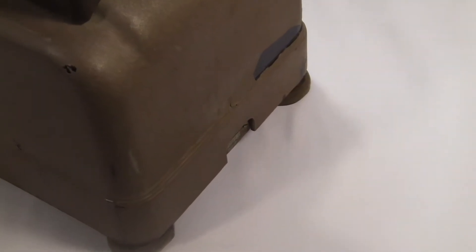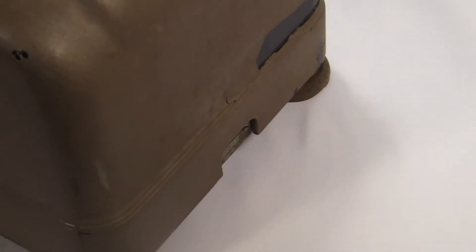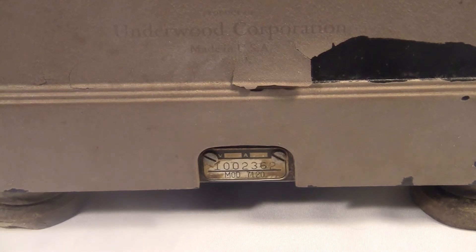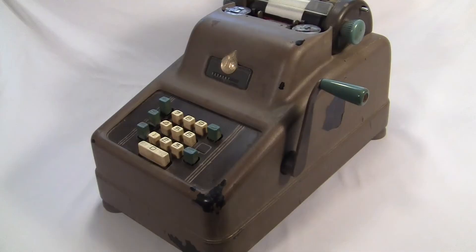Mine's not really in great shape cosmetically, but she's got it where it counts, kid. It counts. Where it counts — because it's an adding machine. It counts.